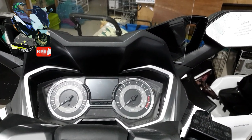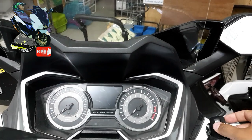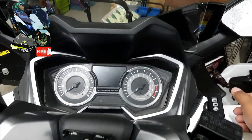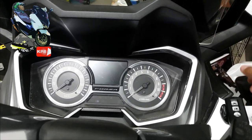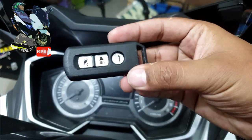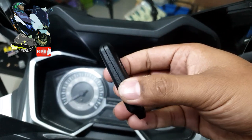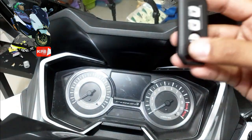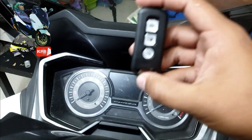Hello, welcome to my channel. This is the most important part of the car — the remote. This is the remote of the Honda Forza.